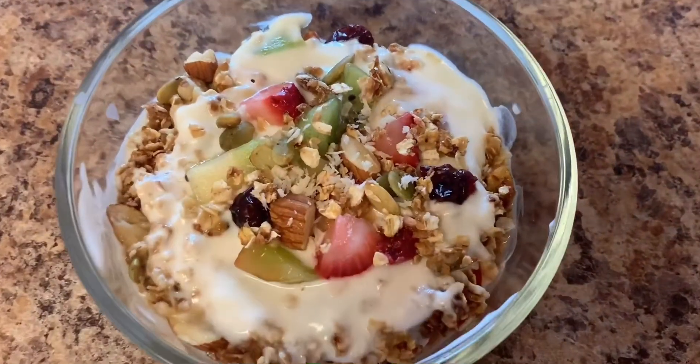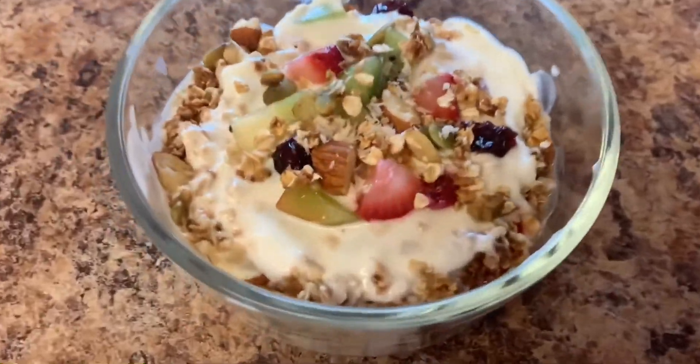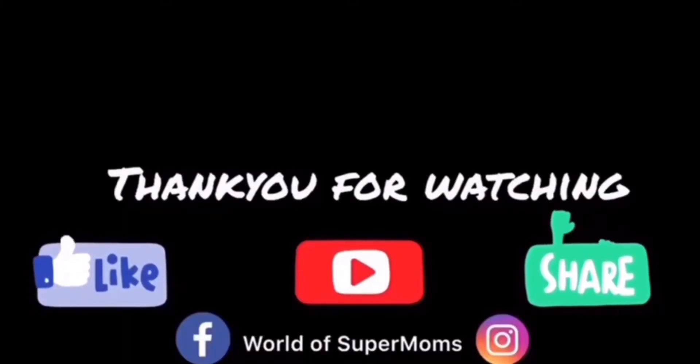Very healthy and very nutritious. Hope you guys enjoyed our video, please like, share and subscribe to our channel. Thank you.